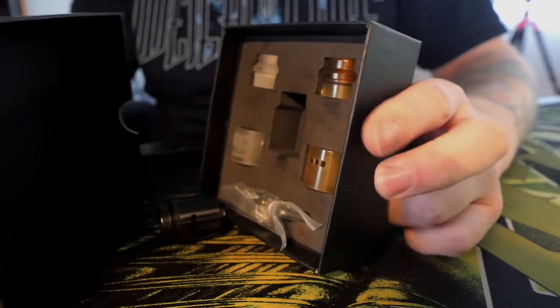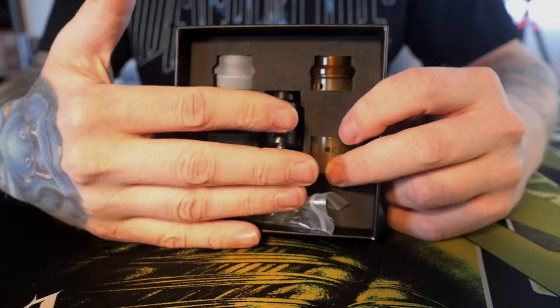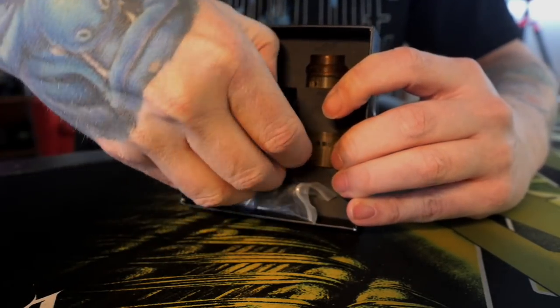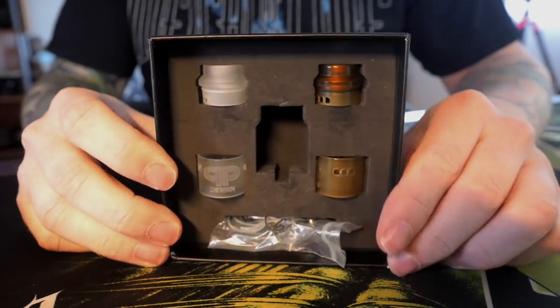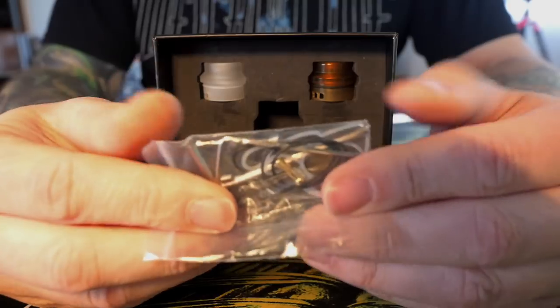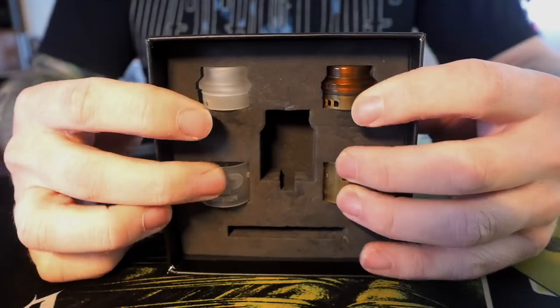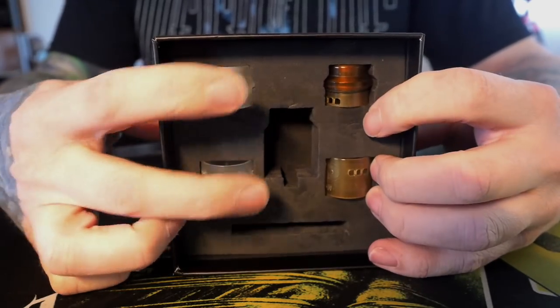It already fell out — it's cool, I've been using it anyway. I just put it in there to give the illusion that this was new packaging, but it's definitely not — I've been using this a bunch as a dripper. Before we get to the RDA, let's look at what else you get inside the box: tools, o-rings, as well as a squonk pin which we're going to be installing today.